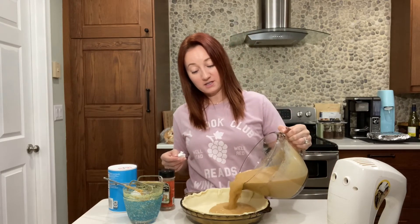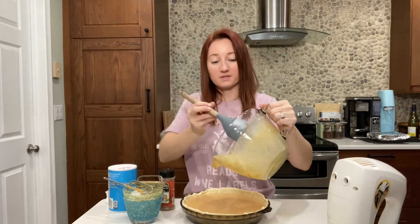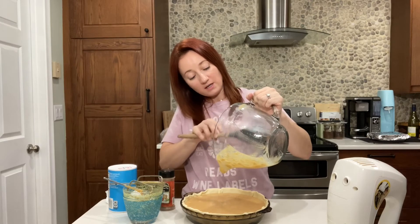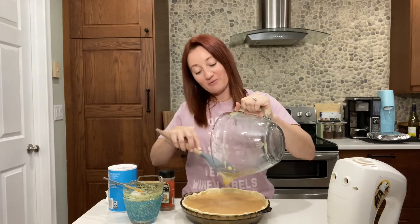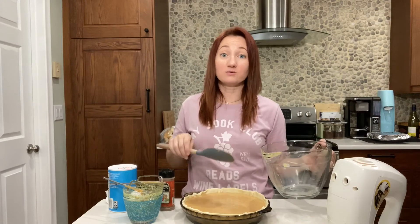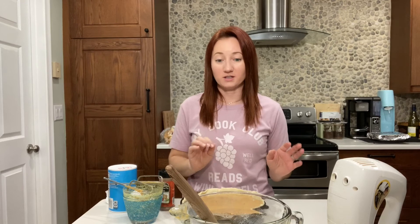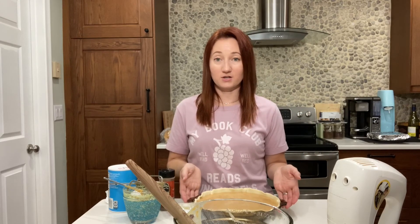So basically we're just going to pour this into the crust. I have a spoon so I don't want to miss anything. So this needs to cook for a while. Preheat the oven to 425 — I know that seems high for a pie, but don't worry. 425 for 15 minutes, and then without taking the pie out, you turn it down to 350 and leave it in there for another 35 to 40 minutes, until it comes out clean with a knife. I'm going to bake this pie, let it cool completely, and stick it in the fridge, because this pie is best served chilled.